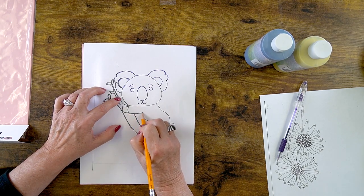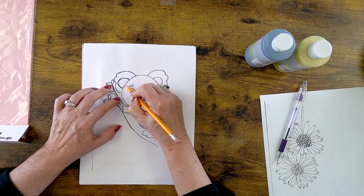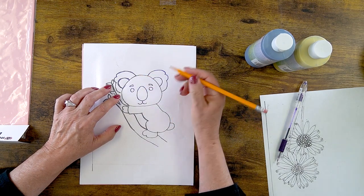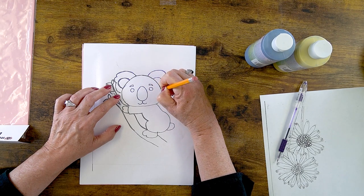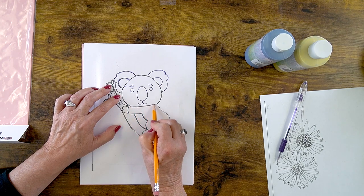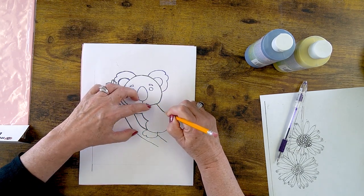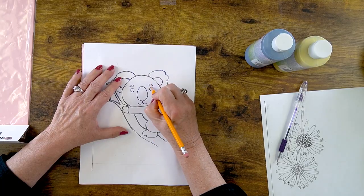I'm pressing this directly onto the bisque and it shows a little bit better straight on bisque. However, you can also apply it over glaze — that's why I have the stroking coat out here. If you had base coated the tile with stroking coat or foundations, anything smooth, that works fine. If you use jungle gems, that's going to be almost impossible to trace on because of all the crystals — it won't lay flat. A smooth base is what you need, like stroking coat or foundations.